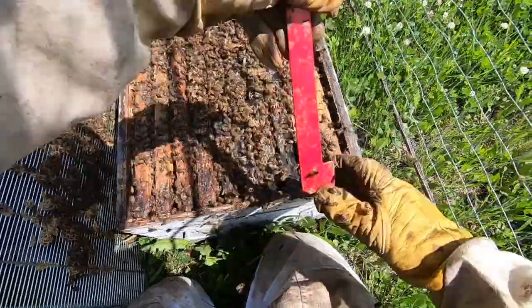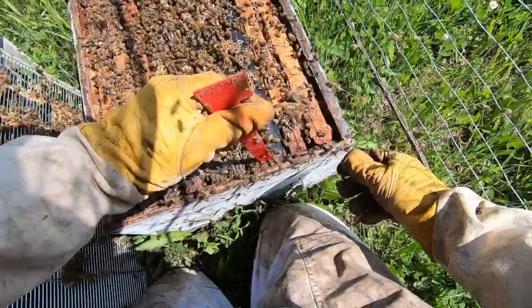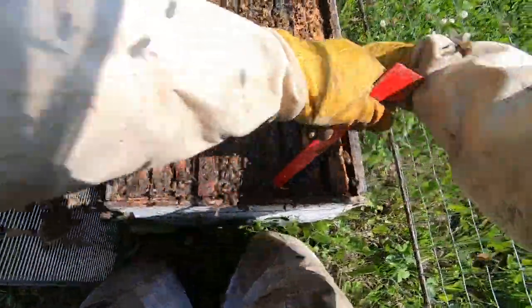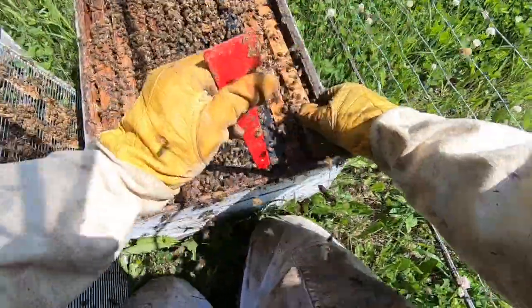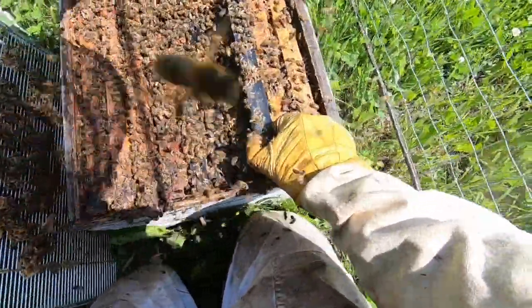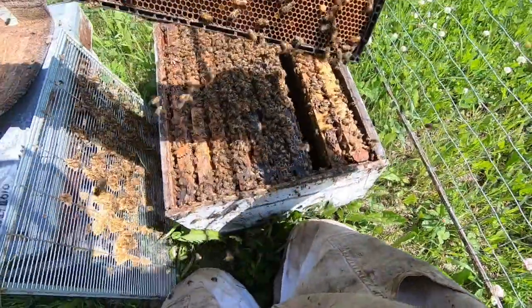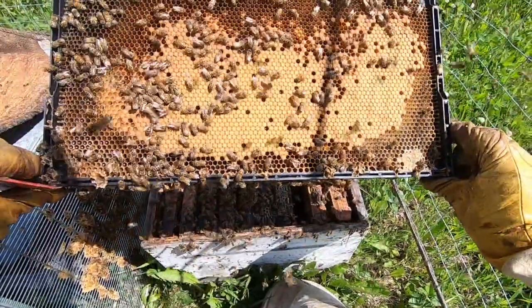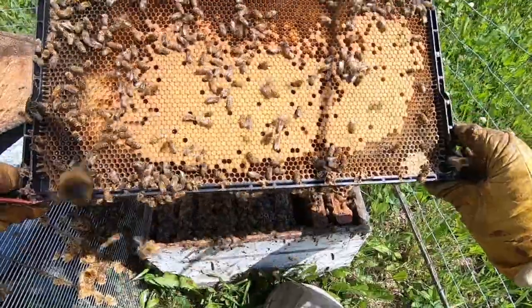Got to fix these frames here. There's a nice frame of brood coming on this side, so she's getting there. I can see fresh eggs anyway.